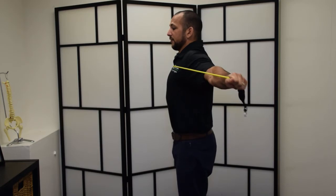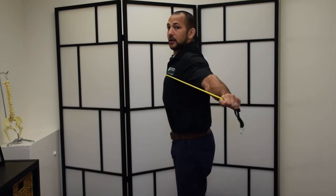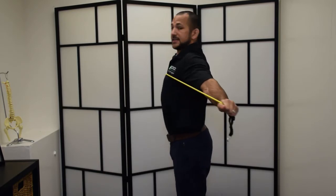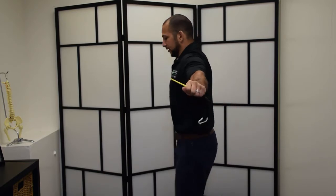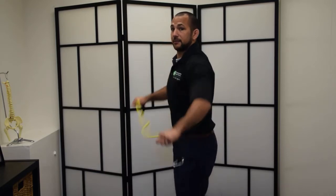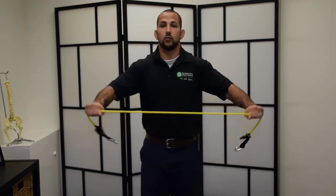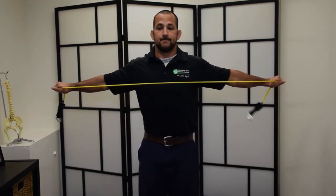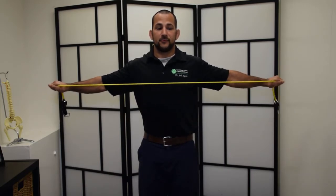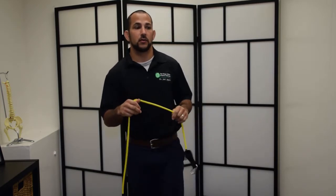Hold it in this position, fire your back muscles, contract your scapula, and then slowly let it go back. Don't go all the way out. Hold it here, isometrically contract, hold, and then slowly come back and refire. We want to keep those muscles engaged a little bit more.